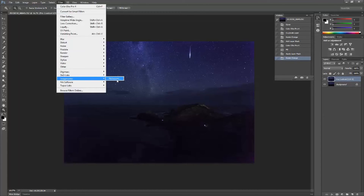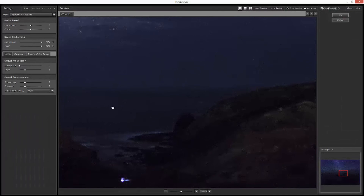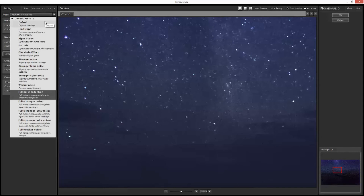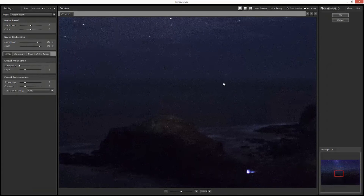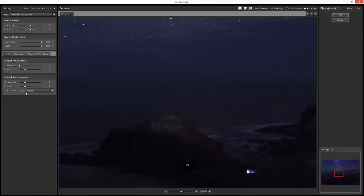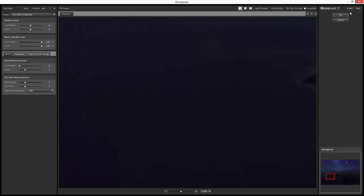I cleaned up the noise using a plugin called Noiseware from Imagenomics. I didn't do anything fancy — I just used one of the default settings. In this case, because of the sheer amount of noise present in the image, I used the full suppression setting. I did try experimenting with the night shot setting, but the amount of noise was very high and I had to go for the most aggressive setting that Noiseware had available.